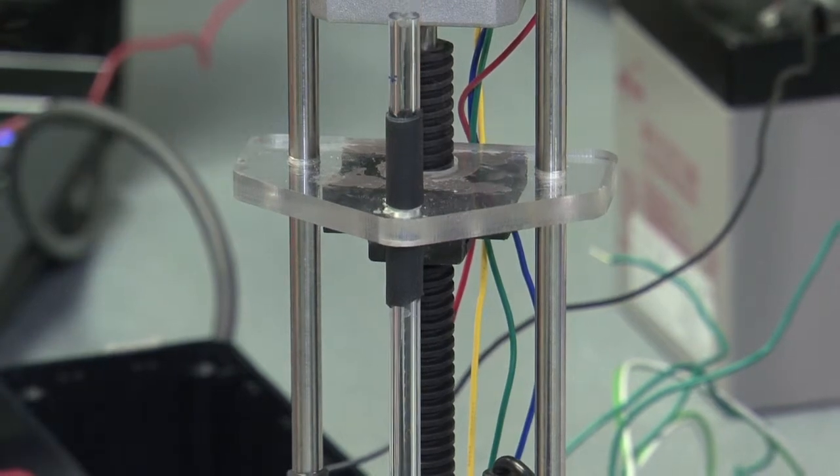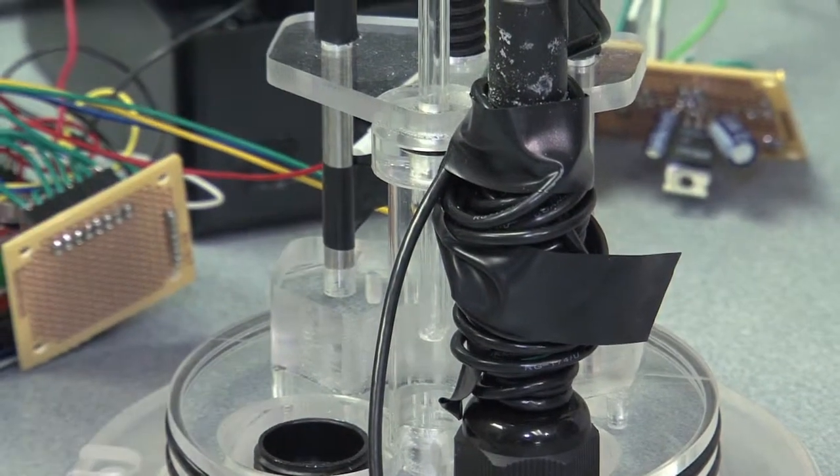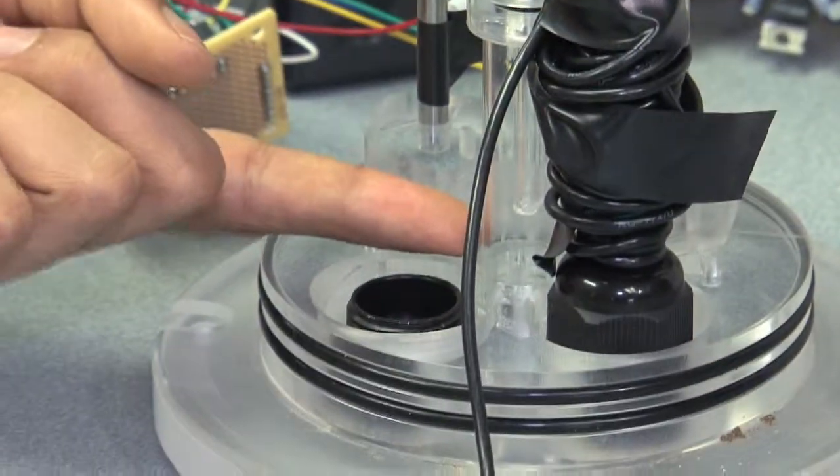As the stepper motor spins, this plate here, which has a threaded inner side, moves up and down. The plate is attached to this hollow rod,